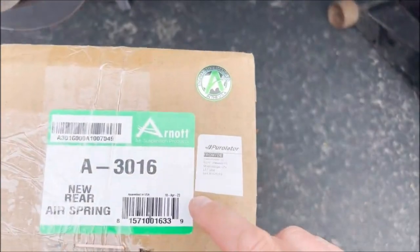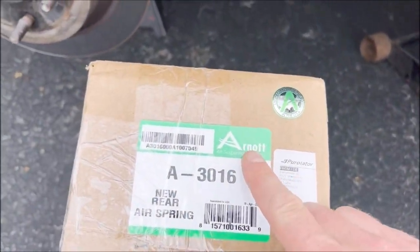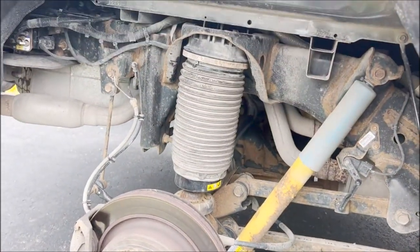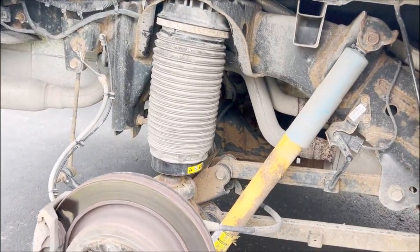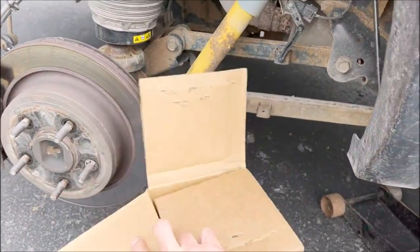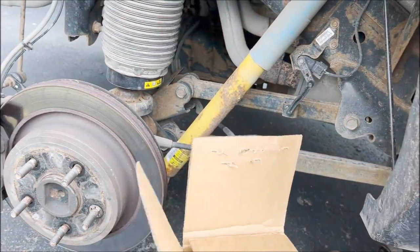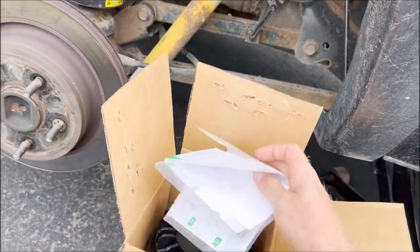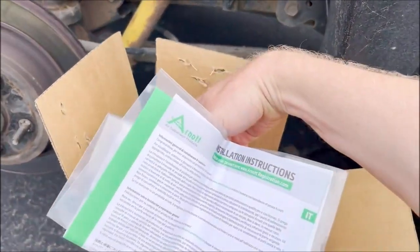So I decided to go with the Parts Avatar part number 83016, which is a direct replacement for this air spring. Let's have a quick view of what's inside the box — you do have instructions for installation.